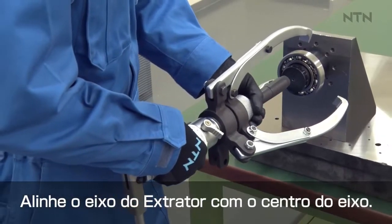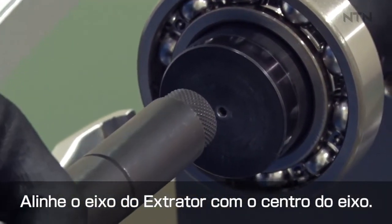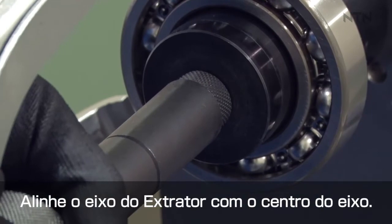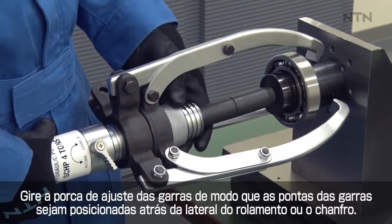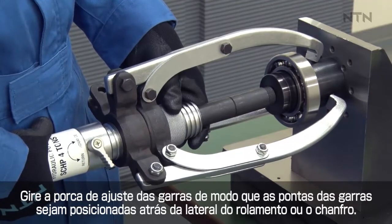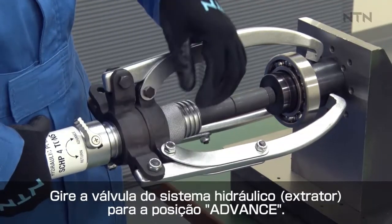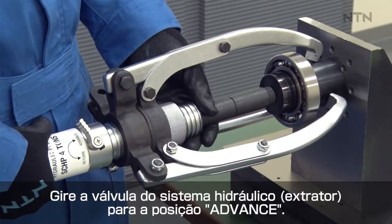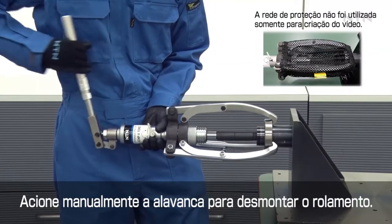Align the puller with the center of the shaft. Turn the puller nut to adjust the position of the arms or jaws, and place jaws against the bearing side face or chamfer. Turn the hydraulic hand pump switch to advance. Pump the handle to dismount the bearing.